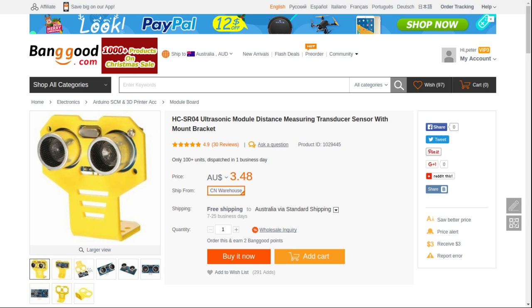The next part here we have is an ultrasonic module. This is not necessary, but it's convenient to check the water reservoir, so that you don't run the pump when the water reservoir is empty.